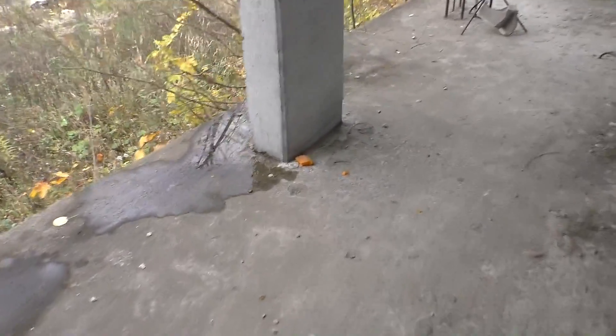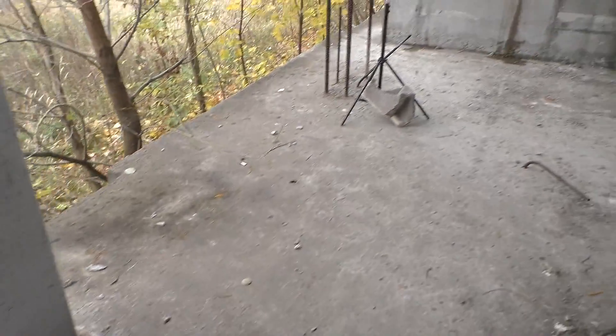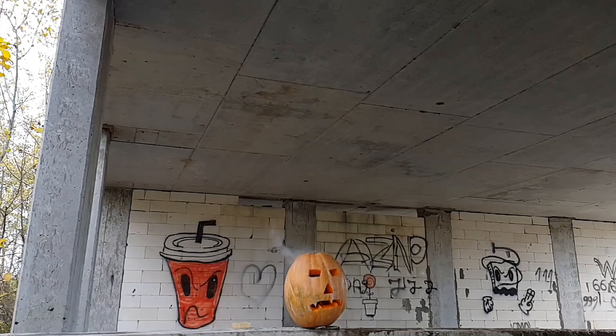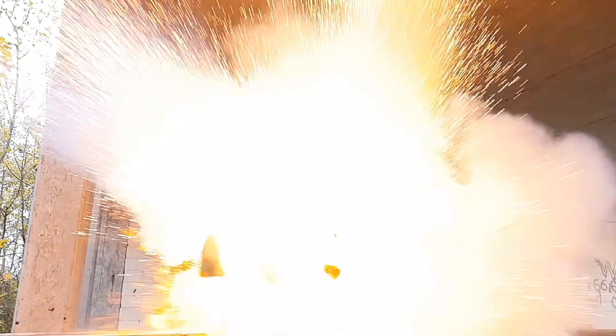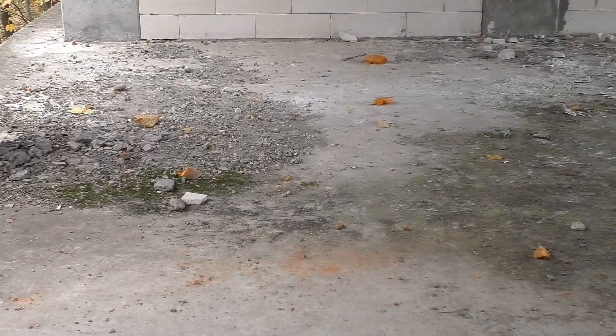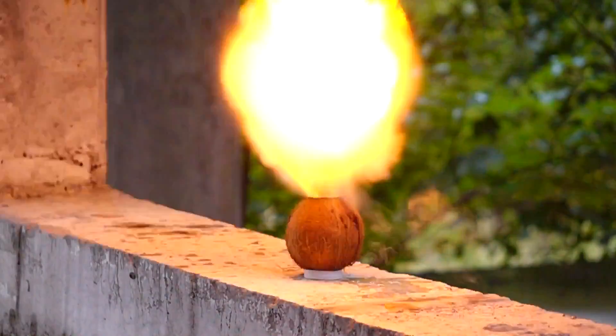Oh man, that was incredible. Just look — there's very little left from the pumpkin, only small pieces around. And how did you like this piece flying right into the camera? The pumpkin is soft, so this is the result — not like it was with coconut, remember that? Okay, let's continue.